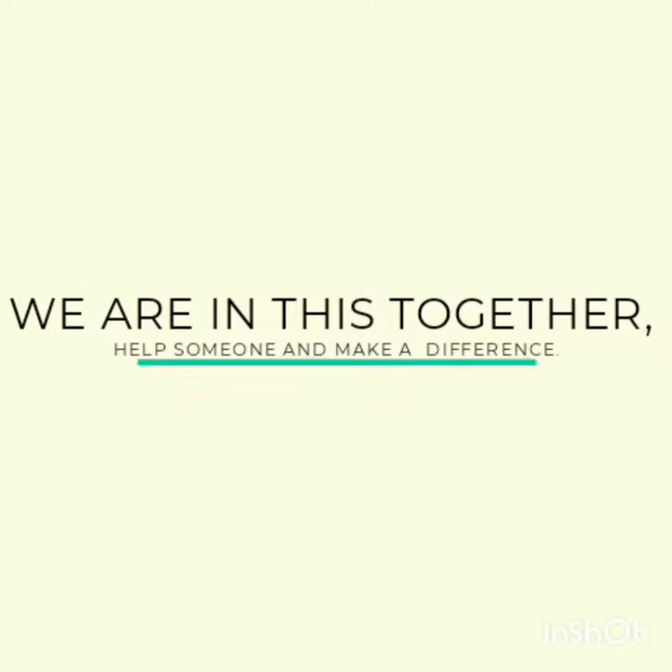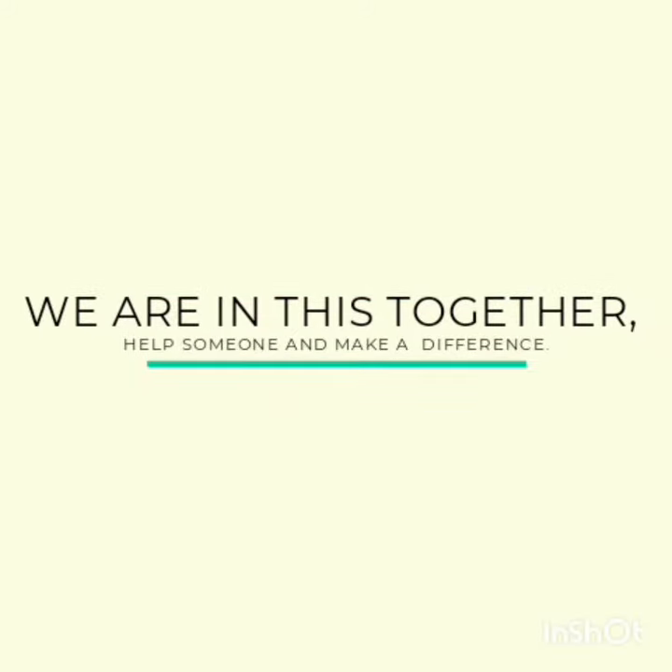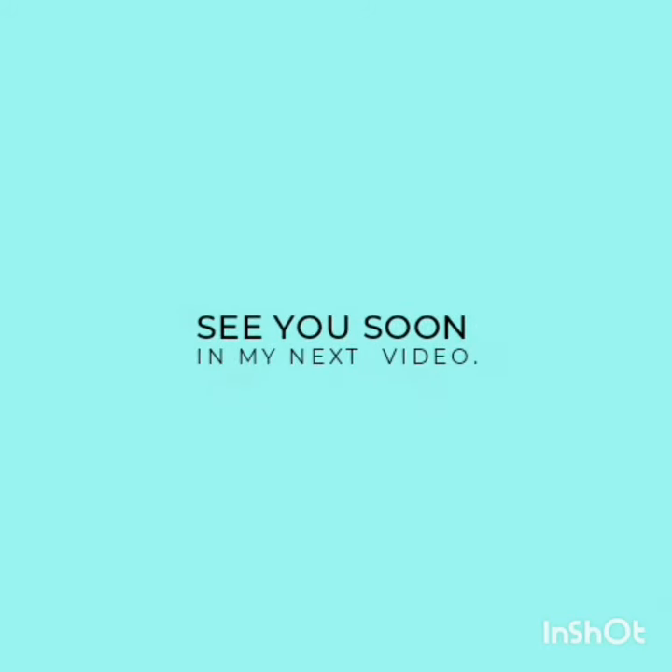We have made it to the end of the video. Thanks for watching! Remember to share with a friend and subscribe. We are in this together — help someone and make a difference. See you soon in my next video!